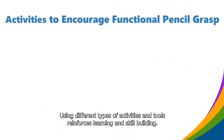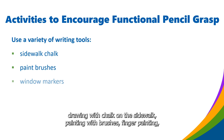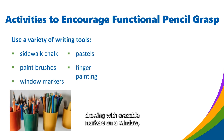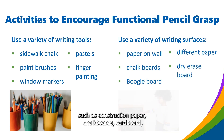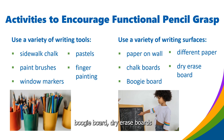Using different types of activities and tools reinforces learning and skill building, and variety also keeps it fun for children. For example, drawing with chalk on the sidewalk, painting with brushes, finger painting, drawing with erasable markers on a window, or completing art projects with crayons. Try using different types of writing surfaces and materials such as construction paper, chalkboards, cardboard, boogie board, dry erase boards, or paper on the wall.